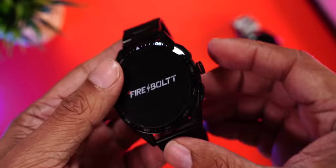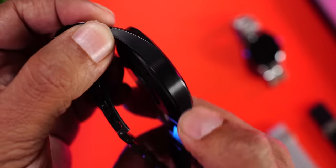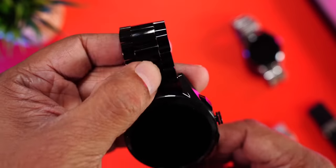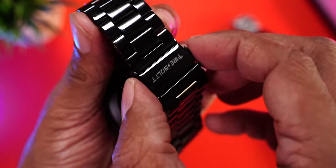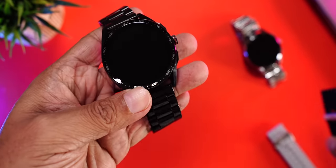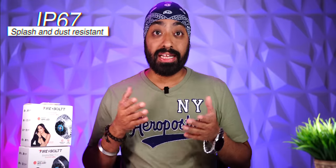Now checking out the black variant — it also looks really nice with a very solid build, doesn't attract fingerprints or smudges, and the buttons on the side look great. The black stainless steel strap is excellent, with Firebolt branding at the back, heart rate sensor, SpO2 sensor, charging terminals, and speaker — same as the silver. The watch comes with IP67 rating, so it can be worn at the gym, for a run, or even a swim.